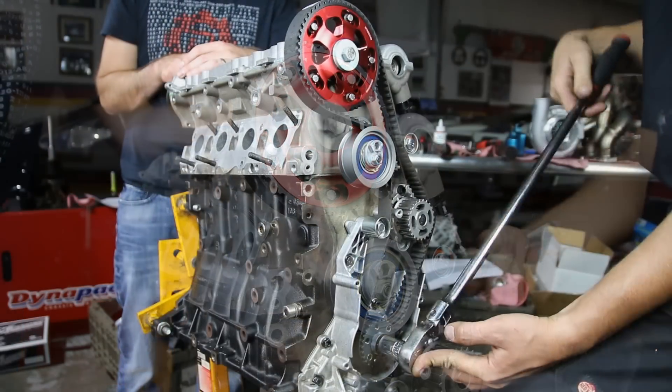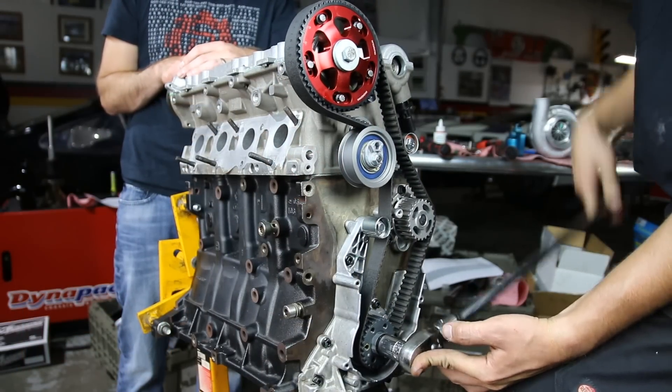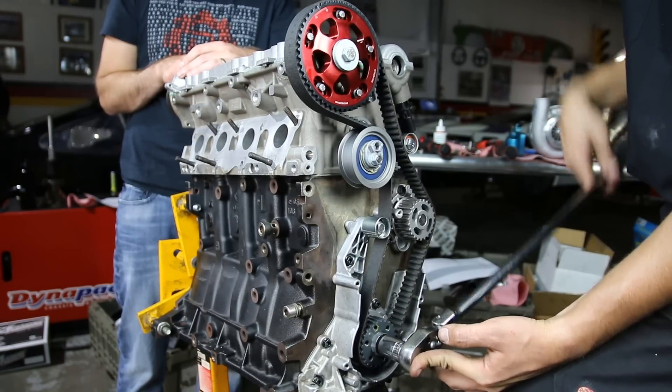Now we're going to do a test spin-over of our engine just to make sure that everything is timed up properly before we proceed with anything else.